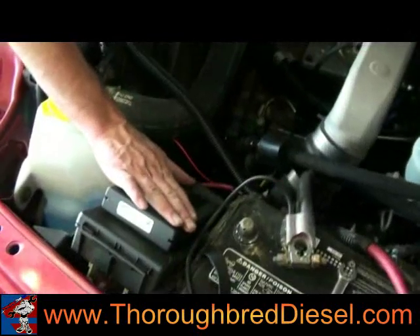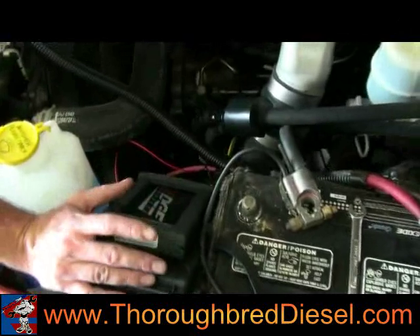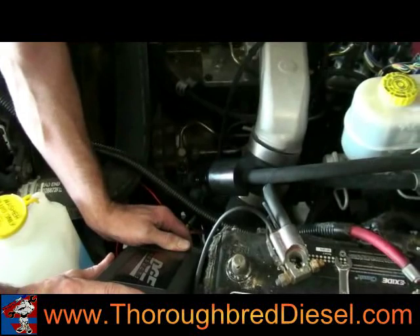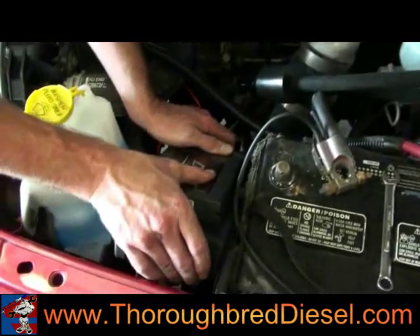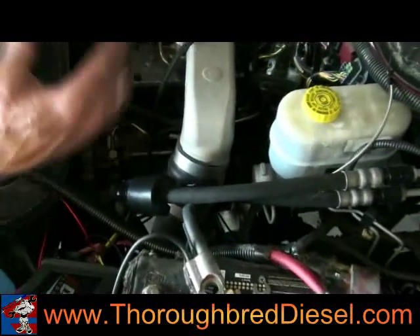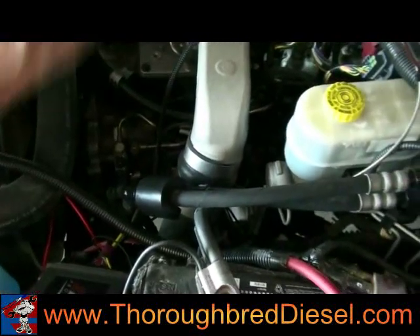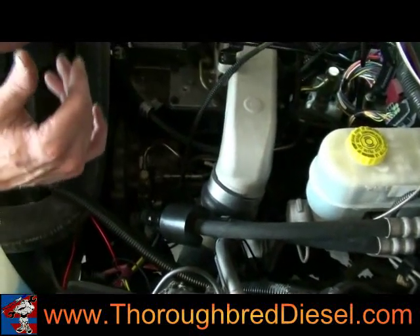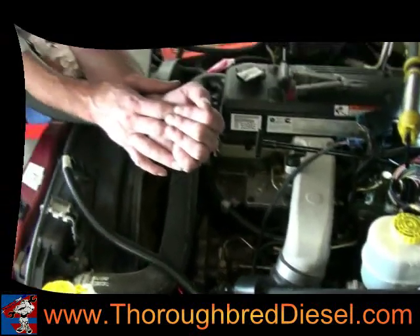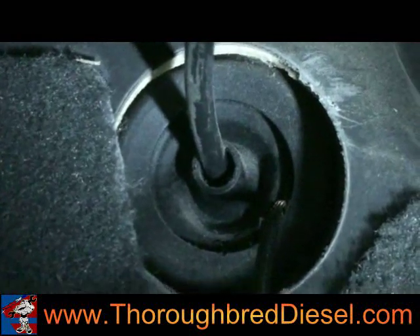We mounted our Juice module underneath the hood. One of the final connections in the main harness is to connect the main harness right to the Juice module until you hear it click. Now we're going to have some things coming out from the CTS and other things going in, so we'll get started on our inside portion of the install.